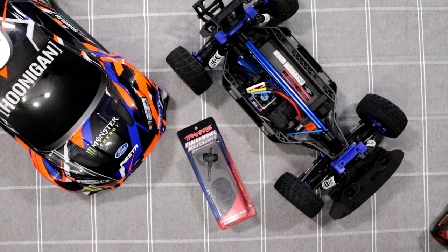Welcome to the video by DJSPRC. Today we have the Traxxas Fiesta Rally, my tribute to Ken Block. We're going to do a small modification to it. It is a fun machine to play with — I do enjoy it.